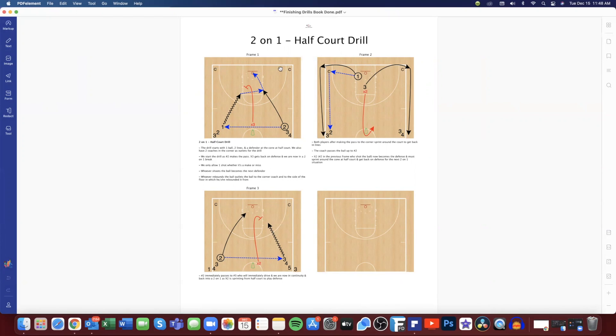This drill has two coaches in the corner, two lines up top, one defender, and a cone. Number two makes a pass to one to initiate the drill. X3 is dropping back to get back on defense, so we have a two-on-one advantage. Offensively, we want to make a pass, keep the defender's hands off the ball, and score a layup at high percentage. Defensively, we want to make the offense take a tough, contested shot and hopefully get a hand or deflection on a pass.